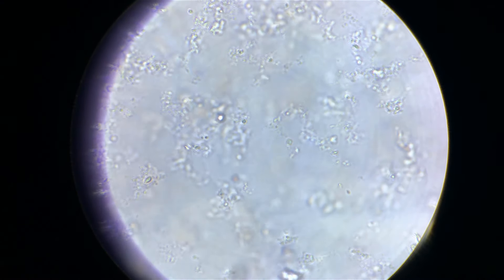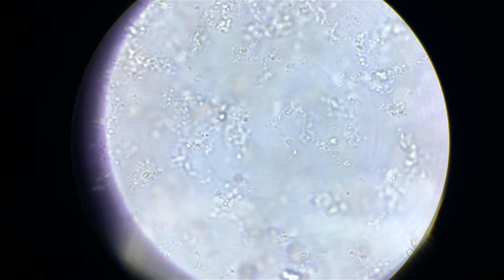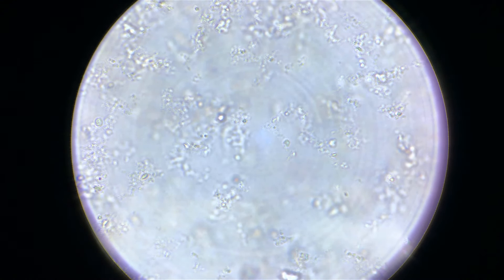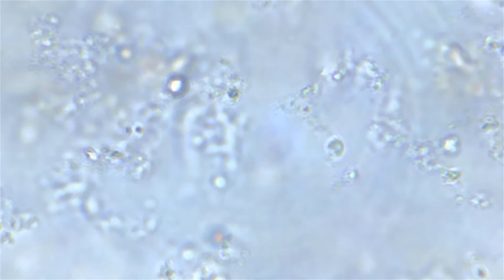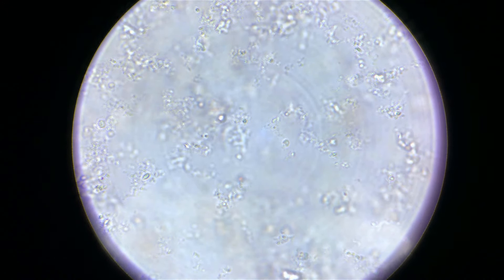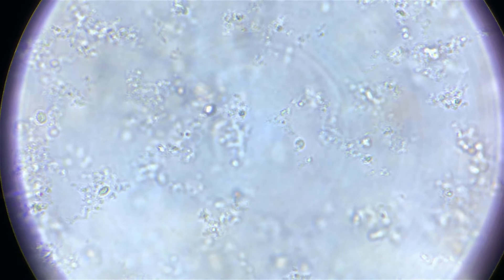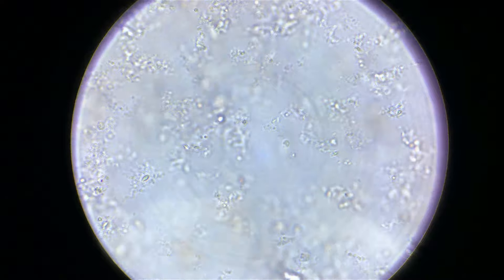I wanted to show you the bacteria that was collected. I have to be careful — it's very sensitive. Let me just place this properly; any little movement or shaking and you'll see some shaking. I'm going to focus a little bit better, but as you can see, that is bacteria and it will start to colonize, duplicate, and move around. Let me zoom in so you can get a better idea.